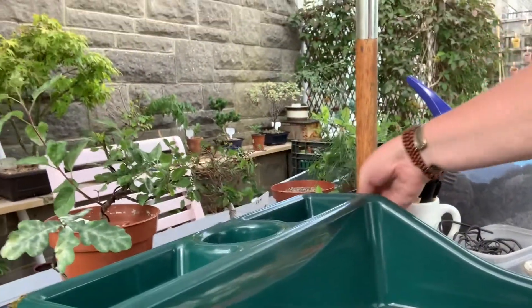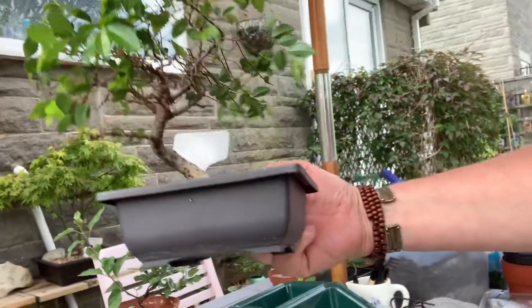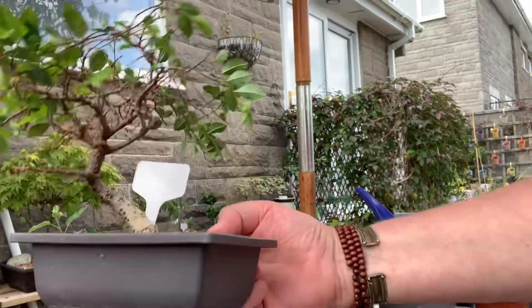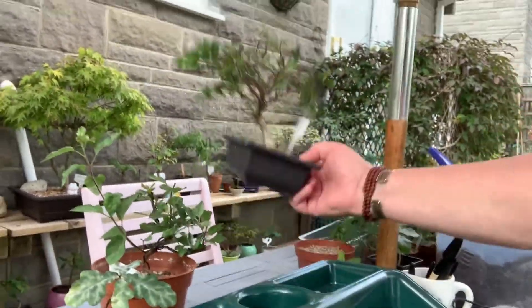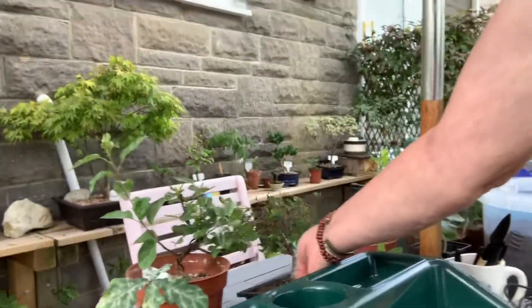They can be quite expensive. These are plastic ones — you can get them from Amazon. I think you can get them for £10 to £12, and they come with the evaporation trays, so that's good value for money. They're going to last a lifetime and they're good for training pots.